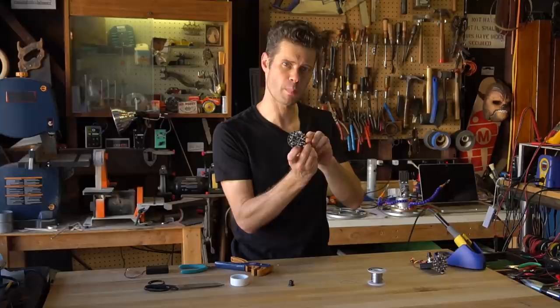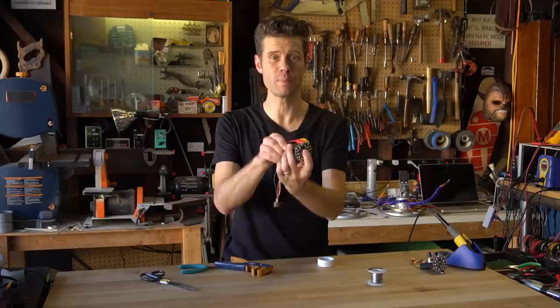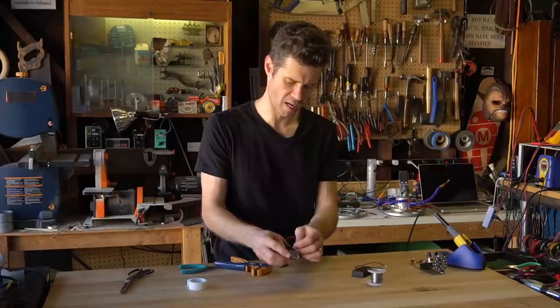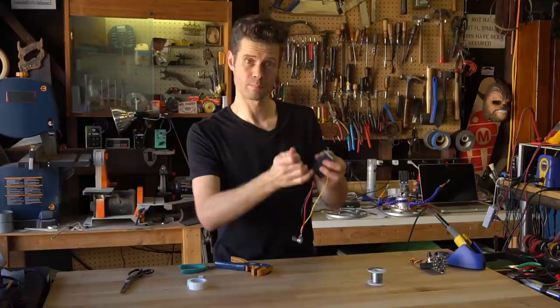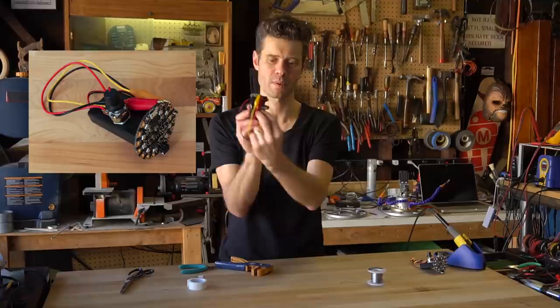Now when you upload your code, the NeoPixels will dim or brighten based on the signal coming from the potentiometer. The next step is to attach the battery pack to the Circuit Playground, which will power the Circuit Playground and give us a little handle to hold it. What we'll do is trim off a little piece of foam double stick tape and attach that to the back of the Circuit Playground. Now we can attach the battery pack to the foam tape. Plug in your wire and now we've got power. Connect the potentiometer also with some foam tape to the top so that we have a nice neat package.